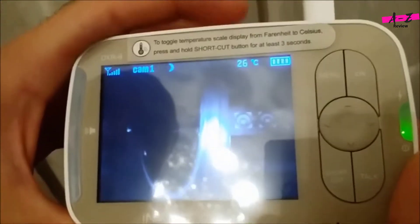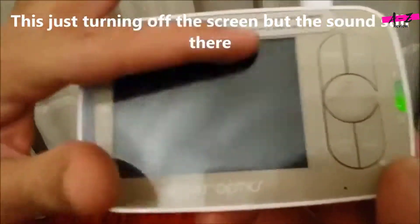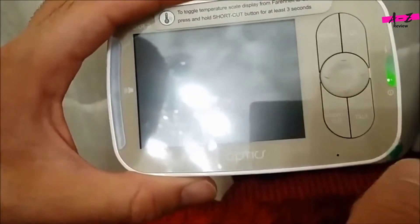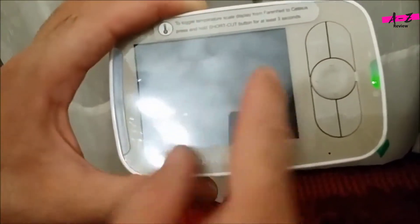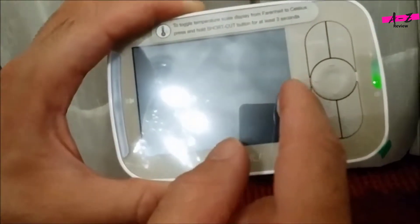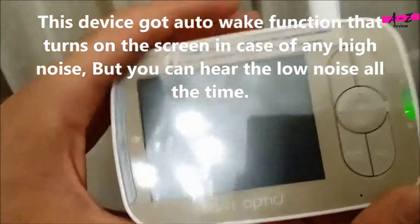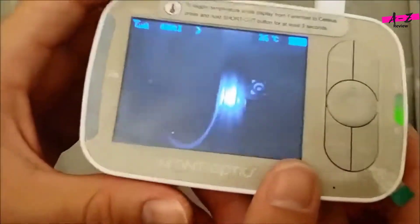You can also turn off the monitor screen by pressing this button. As you can see, we turned off the monitor but you can still hear the audio. So late at night when you're sleeping, you can turn off the screen to save battery and avoid the light disturbing you, while still hearing sounds from the room. You can turn the screen back on at any time. That's it guys — hope you enjoyed this review, see you again, bye!